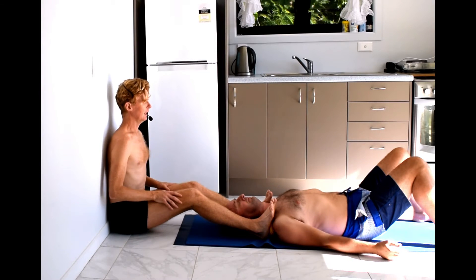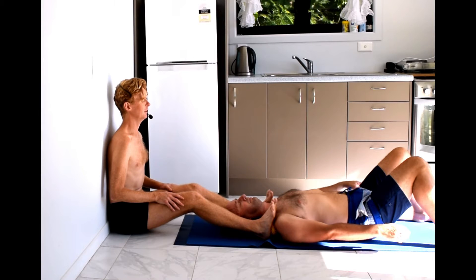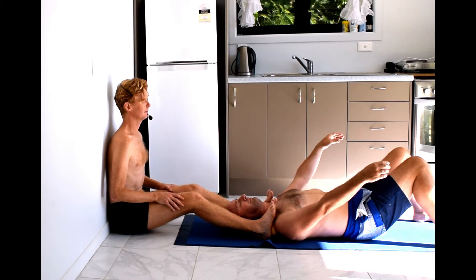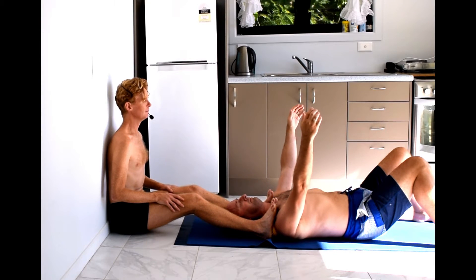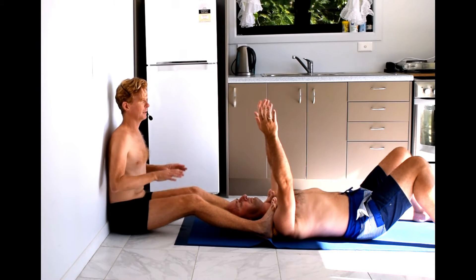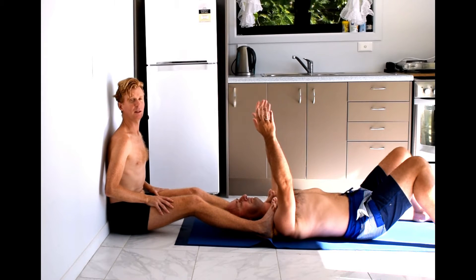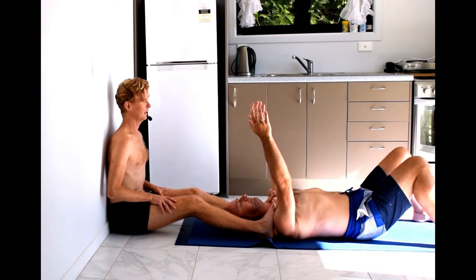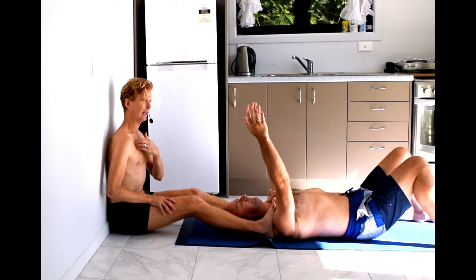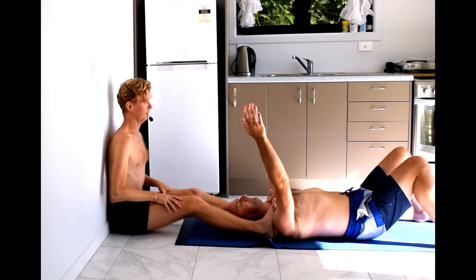Bring your arms to the side, then slowly lift your arms up to the vertical position. As I said earlier, this is particularly good for elevated first rib because it gives a gentle pressure down into that first rib and can really relieve some of the symptoms that creates — like pain into the chest, pain into the armpit, and pain down the side of the rib cage.